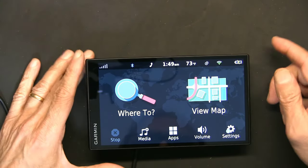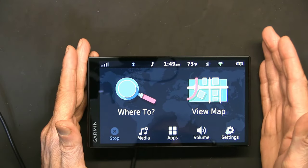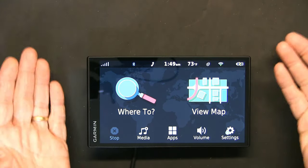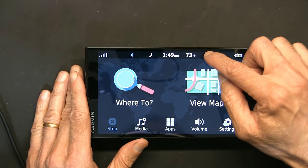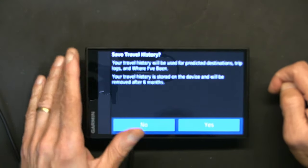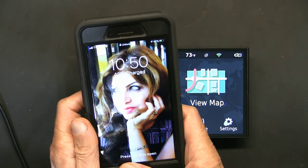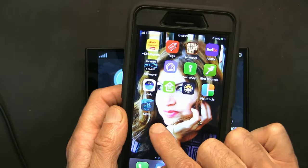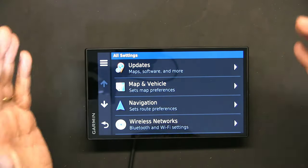When you get your GPS out of the box, the first thing to do is connect to Wi-Fi to get updates, then choose your language and country. After that, install the Garmin Drive app — right here — and then go to Settings to customize the GPS based on your specific needs.